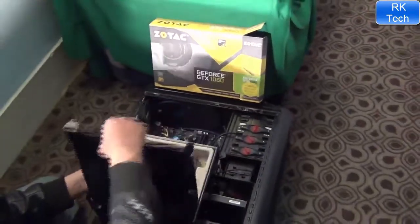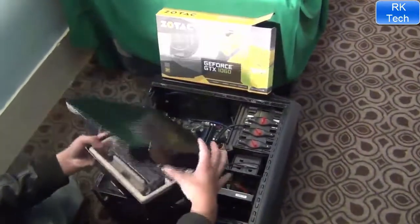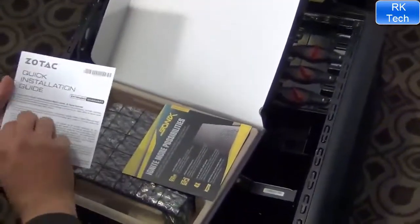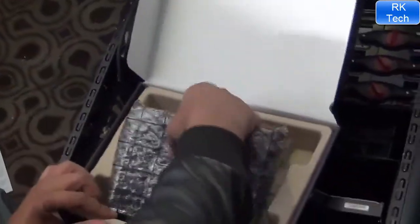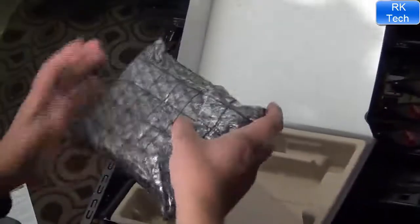Here we got the manual and quick installation guide. Look at this — this is great. Some cards have manuals like this. This is the Zotac GTX 1060.